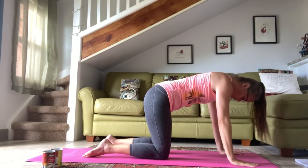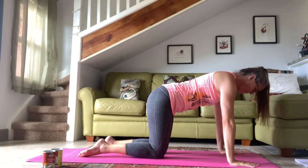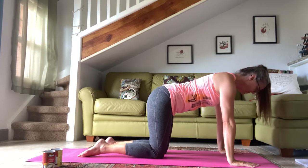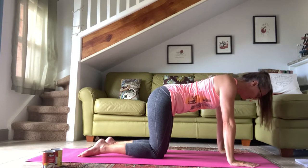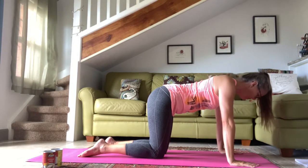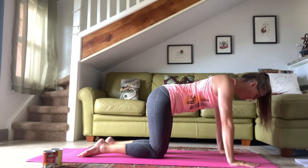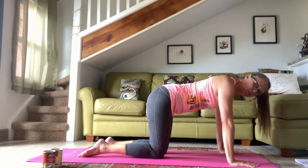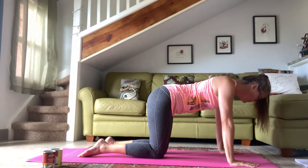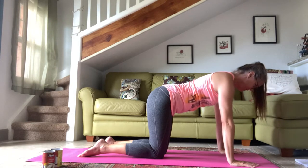Bring yourself into a tabletop position — knees under the hips, hands under the shoulders. Think of reaching your chest away from the floor so you feel your shoulder blades separating. Your head is still lifted between the shoulders. Then let those shoulder blades come together a little bit — almost squeeze in a little bit together, and then reach apart. So together and apart. Breathe out as they come together and inhale as they separate.